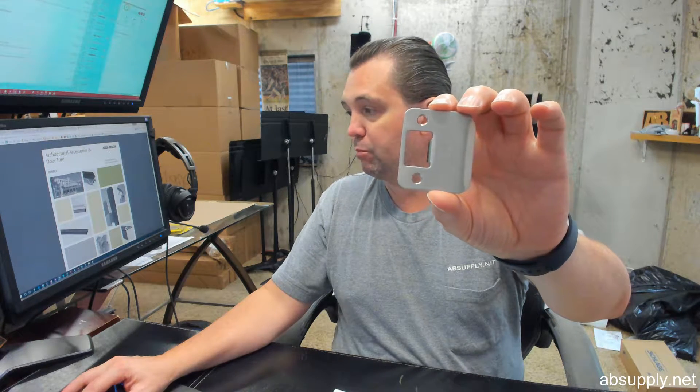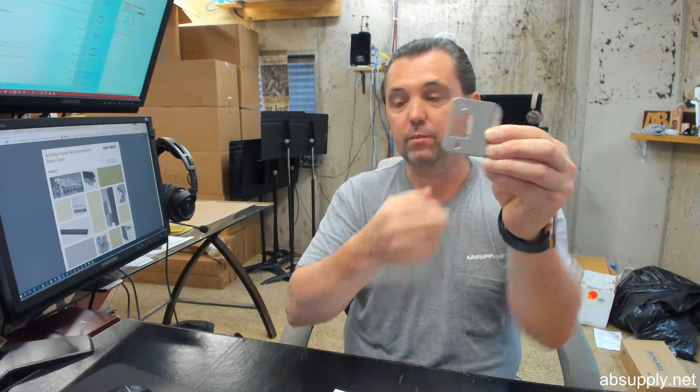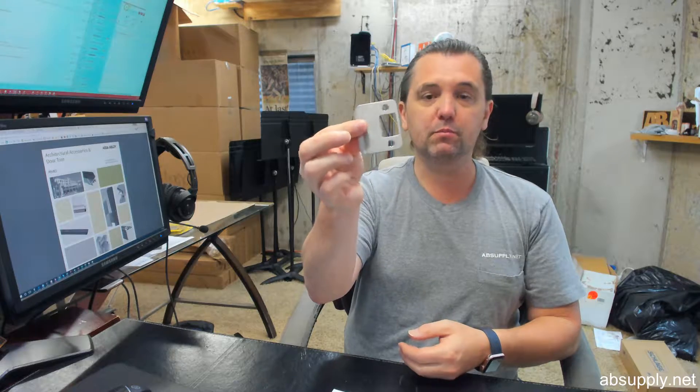Moving on with the strike — we've talked about what it is and where you're going to possibly use it. There is a link below this video to a template that will give you all of the dimensional properties beyond what I've supplied, like the size of the hole. It will also refer to the other finishes available: 605 for polished brass, 609 for antique brass, 619 for satin nickel, 620 for antique nickel, 630 such as seen here for stainless steel, and a DU finish which is a dark bronze powder-coated paint — almost always over stainless.